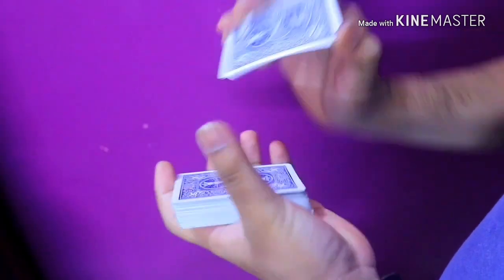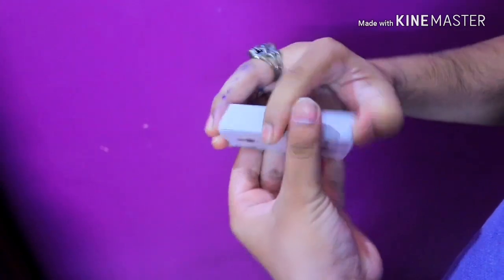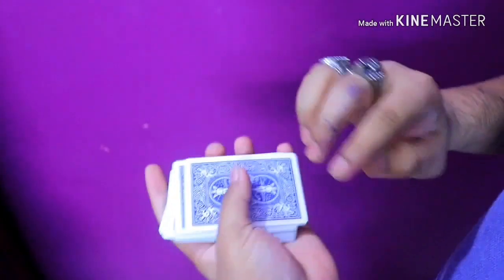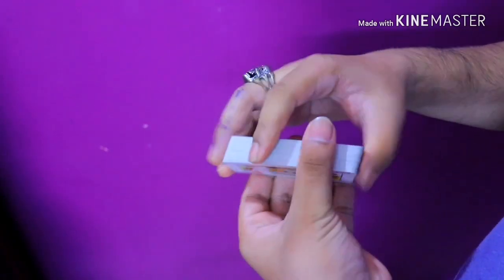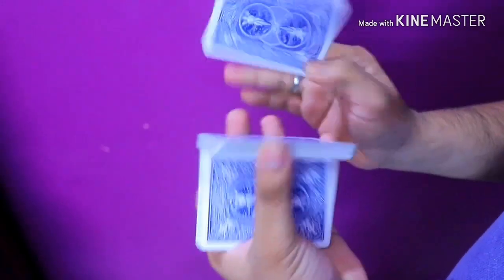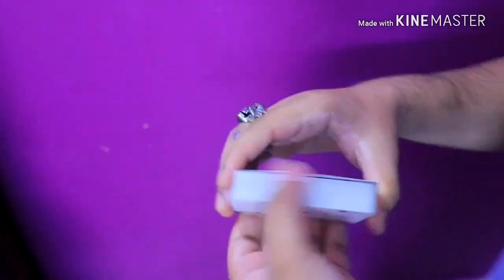I like to do it as a normal flourish fidget move, but you can also use it with a Charlier cut or a Revolution cut — with anything you want — and make your own moves. I don't mind at all.